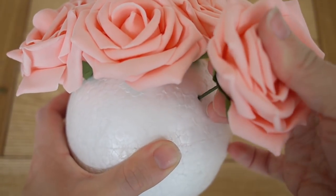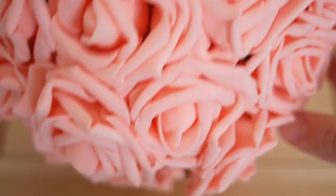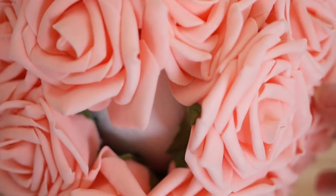If you position one wrong, don't worry — you can simply take it out and reposition it again. You want to put these flowers all around your polystyrene ball.